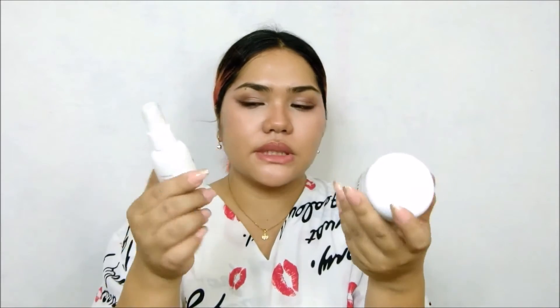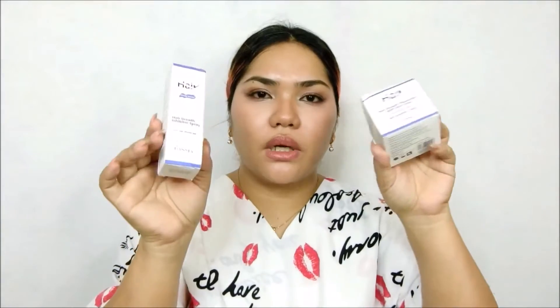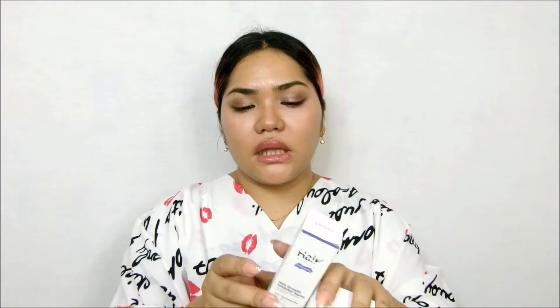After rinsing my arms and legs, I immediately used these 2 products. These 2 are like your support or post-treatment products, as I mentioned earlier. These are both hair inhibitors but in 2 different forms — a liquid type and a cream type.